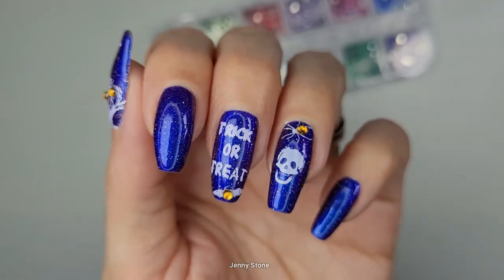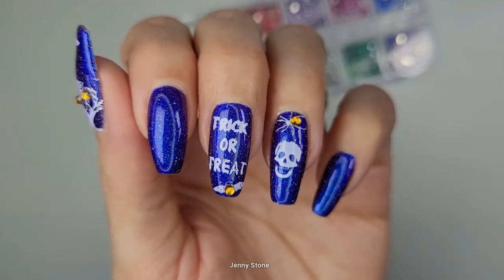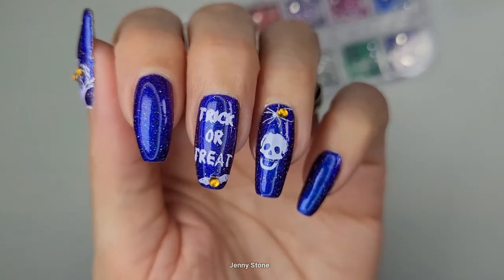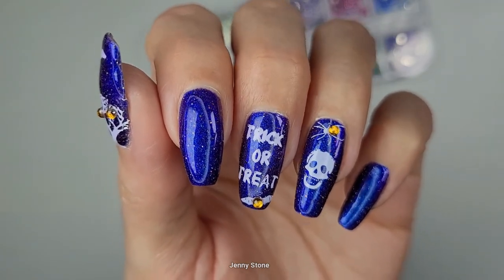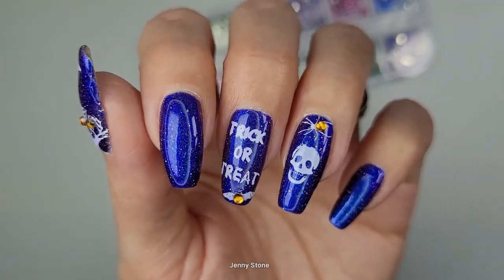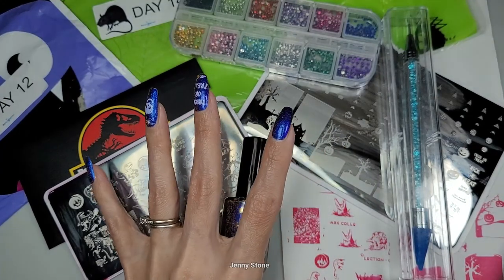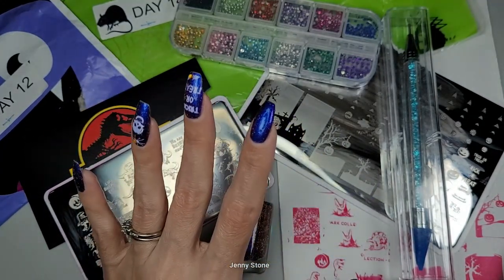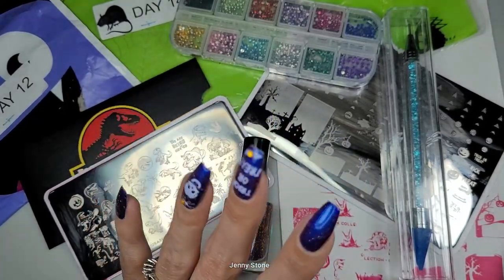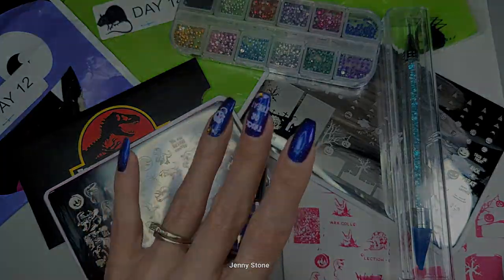And this is our finished design — I think it turned out pretty cool. The little gems add just a little touch of color and it's perfect. The best thing about this design is that you can still see the base polish, which is magical just on its own. That's all I have for you today — I hope you enjoyed seeing the items I unboxed for days 11 through 15. Let me know if you have any questions or comments, and if you enjoyed this video please remember to leave a like and share a comment. Thanks so much for watching and have a wonderful day, bye!